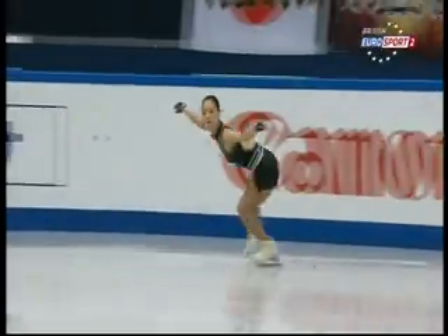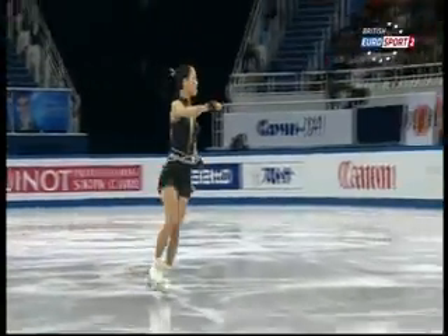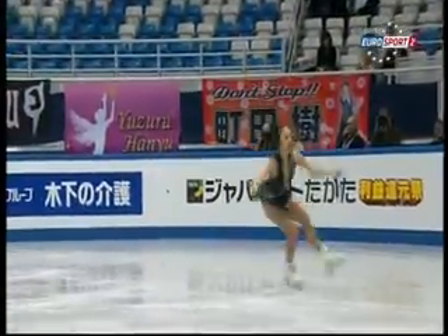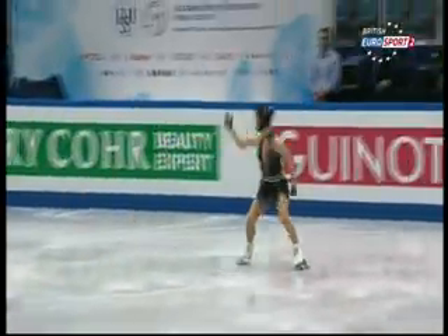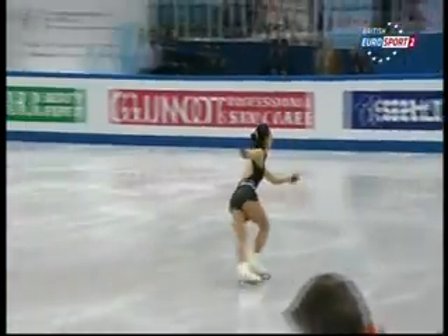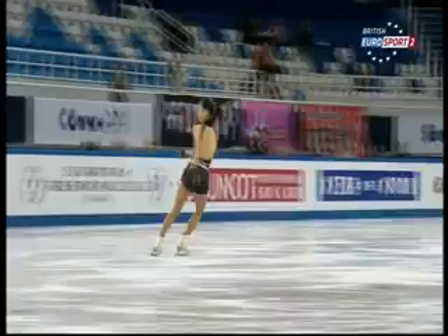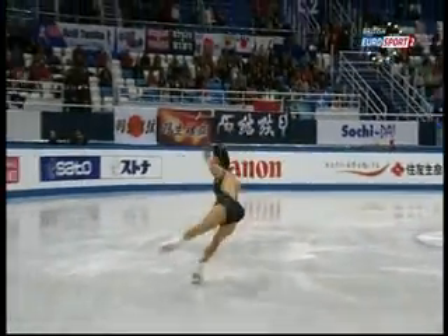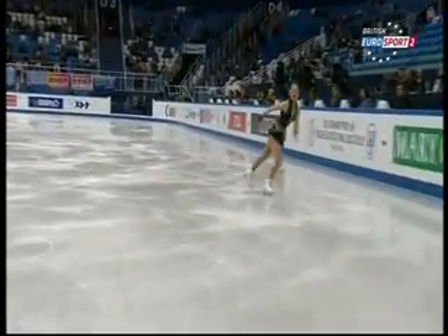And again the starting element: triple toe loop, triple toe loop. There she comes — just great speed into that first one, and there she goes, triple toe, triple toe. Perfect. Just beautiful.